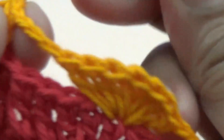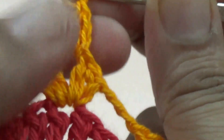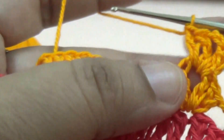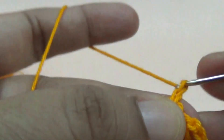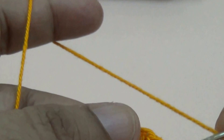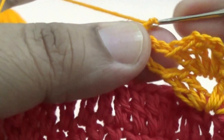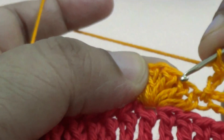Come in the middle and here you make two chains and one more — this is your first double crochet — and one more double crochet. Then make two chains and two double crochet into the first space. Then make three chains and join it.